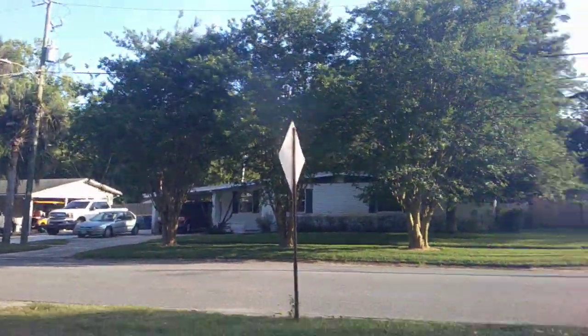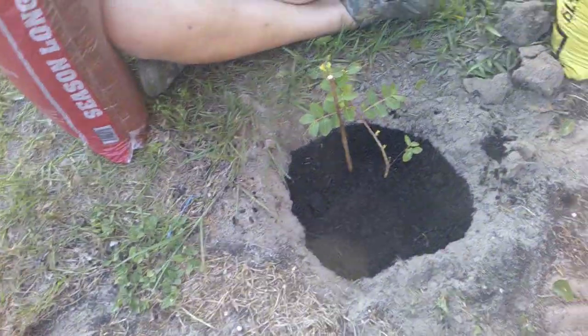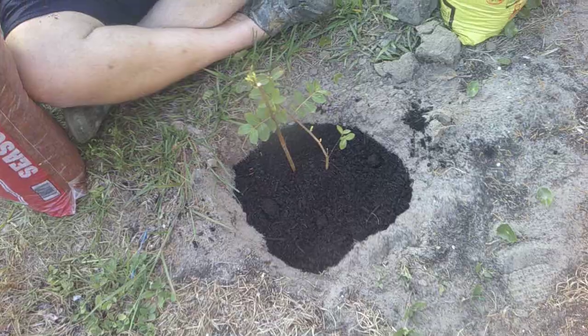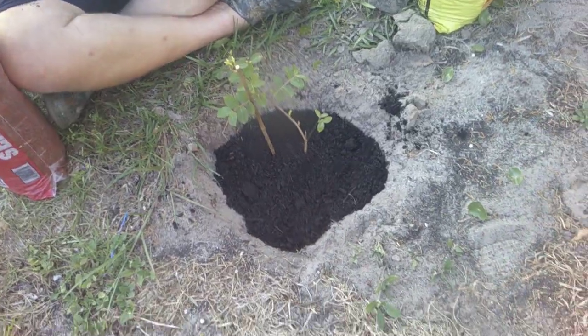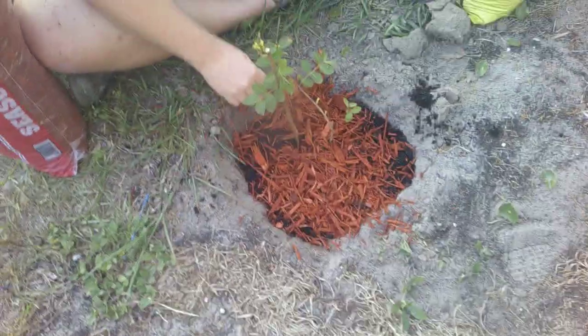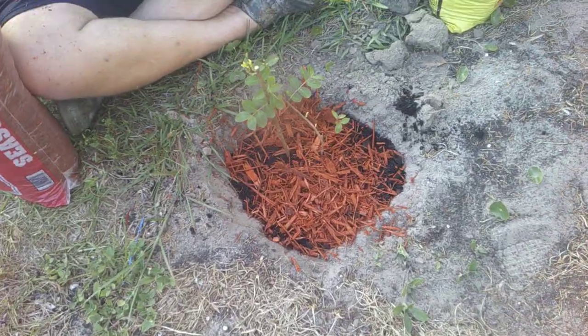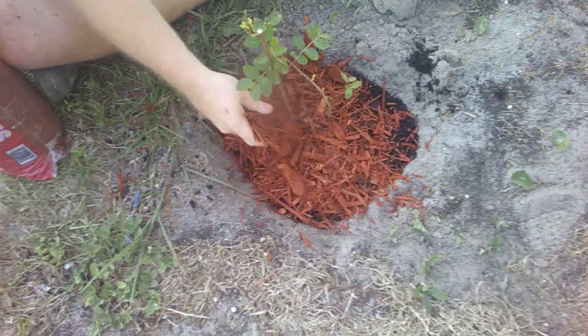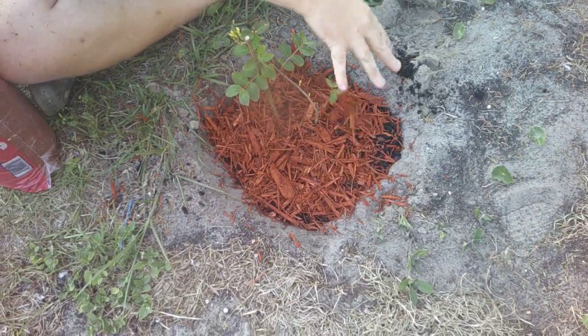Those are crepe myrtles over there — these trees are going to get huge. I'll show you the red mulch and the next tool before we get into it. After this I'm going to water them, but I wanted to share that David is giving the trees some love.